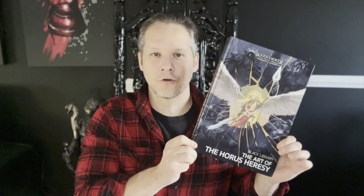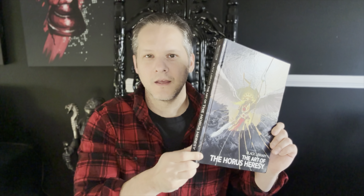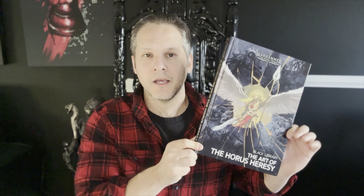Hello everybody and welcome back to another episode of the Urge Artifacts. Today we will be taking a look at the recently released Art of the Horus Heresy book — a limited edition with 6,000 copies sold. We'll do a quick look through the book so you can see the format, and then we'll go through my top 10 pieces of cover art from the entire Horus Heresy series.